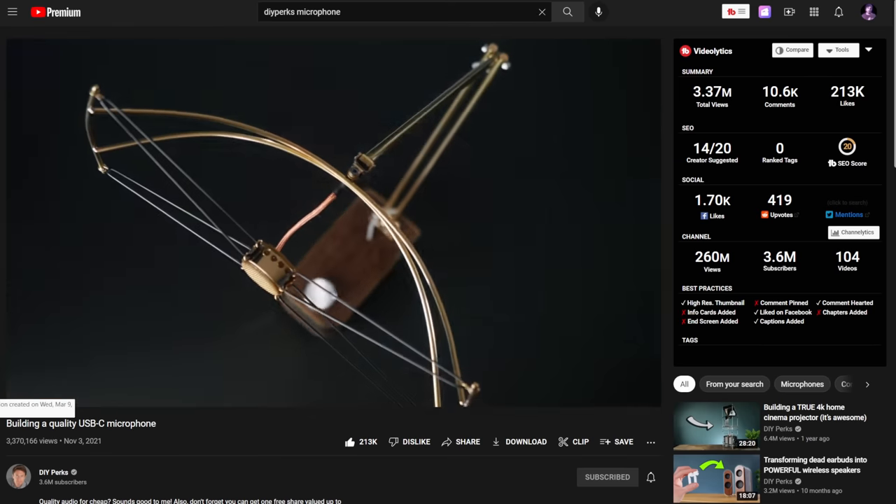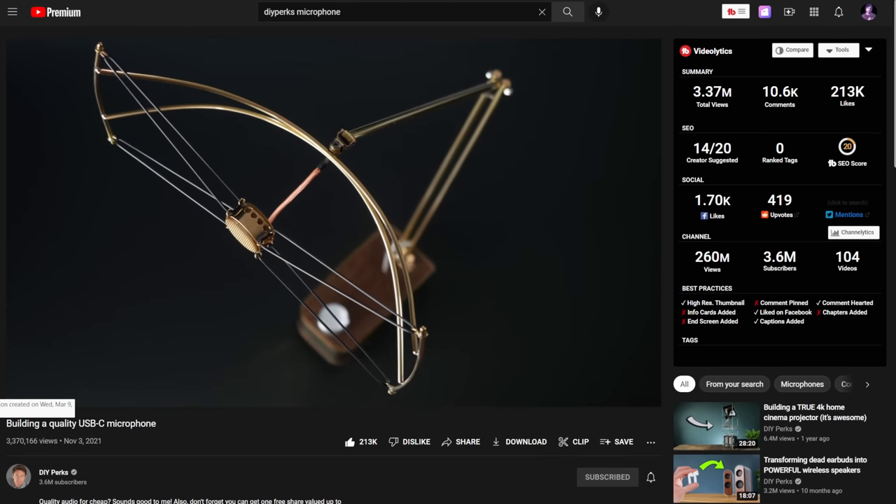So I got thinking of what I would do differently, and I got sent back to two different videos. The first is from DIY Parks, where he built his own, basically, CAD E100S clone, which was pretty cool.